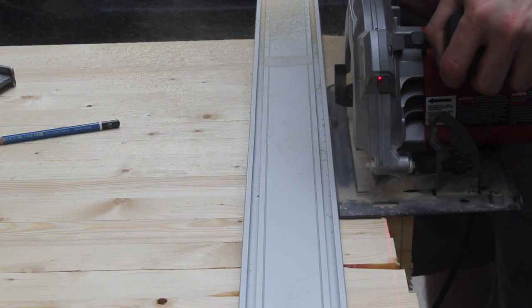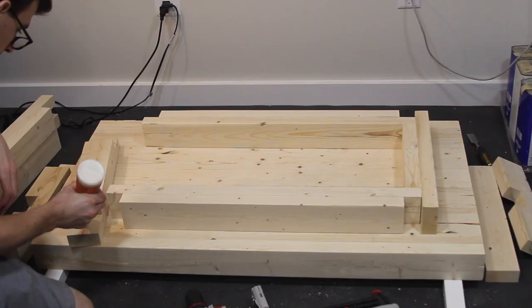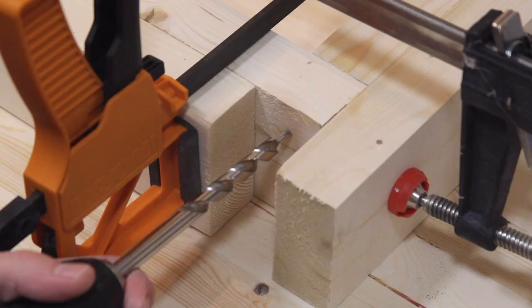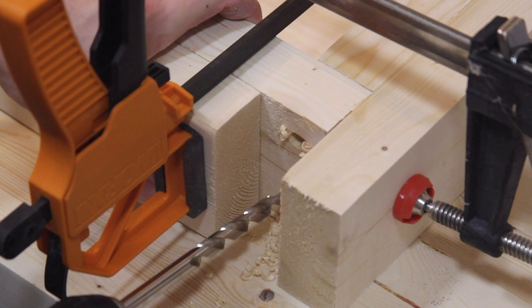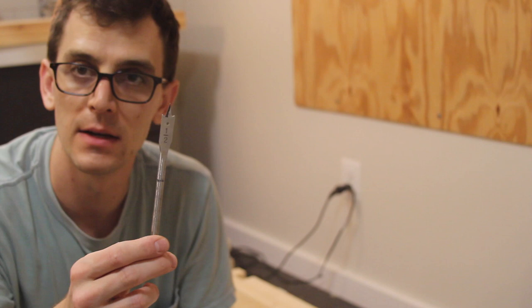I sanded the table top down with 120 grit sandpaper. After that, I began to glue, screw, and dowel the leg pieces together. I'm using a half inch spade bit and a 3/16th inch regular drill bit. I'm going to drill in with this to countersink it and allow extra space for the screw head, and this hole through the top piece is slightly bigger than the base of the screw to allow movement as well. This is important since the table top will expand and contract with changes in humidity.